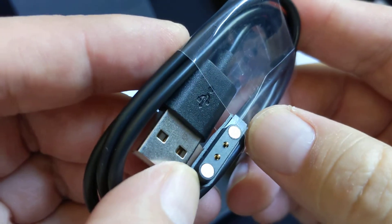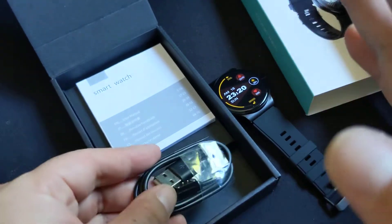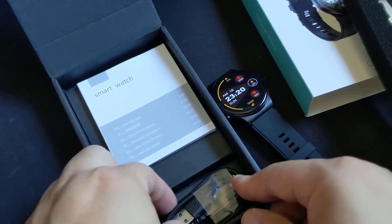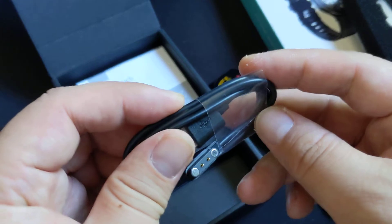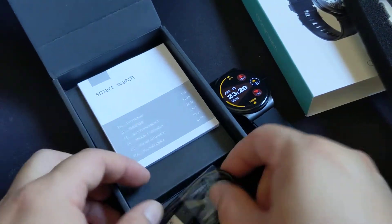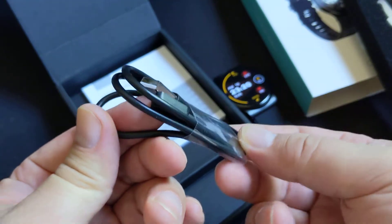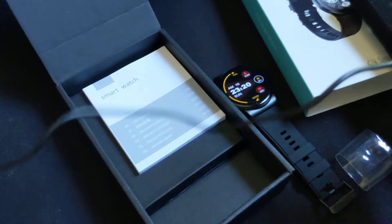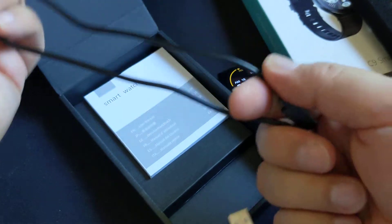Unfortunately it uses a proprietary connection — you'll need this special connector, so hopefully you take care of it. It's not exactly easy to get a second one; if you can find one, you'd probably have to shop around and it's past $5 or $10 I'm guessing. The cable looks to be about 1 to 2½ feet.